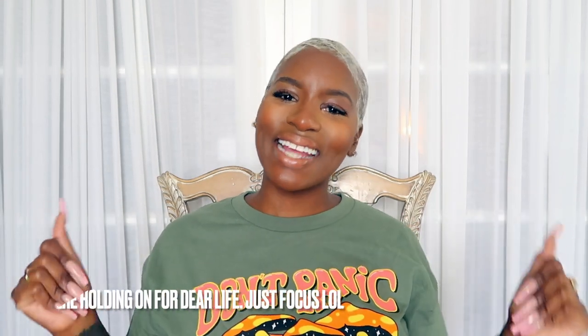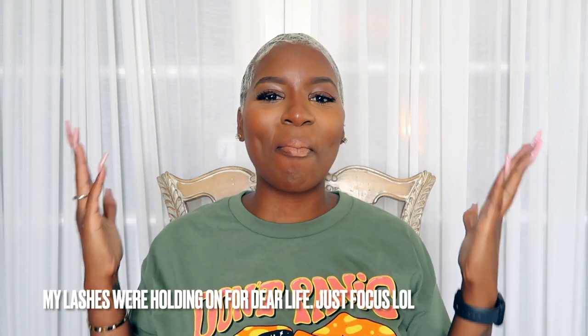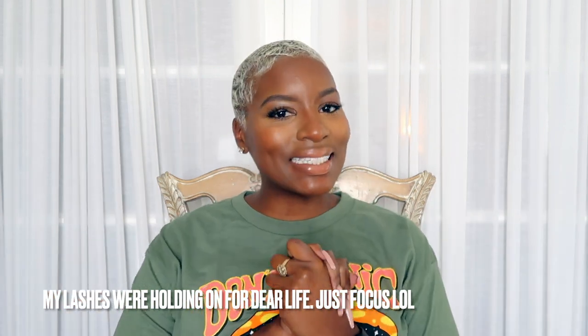Hey y'all, it's me Melody Harvey. Welcome to my channel — if it's not your first time watching, welcome back. We are doing an unboxing today. It's been a while since I've done any kind of unboxing.